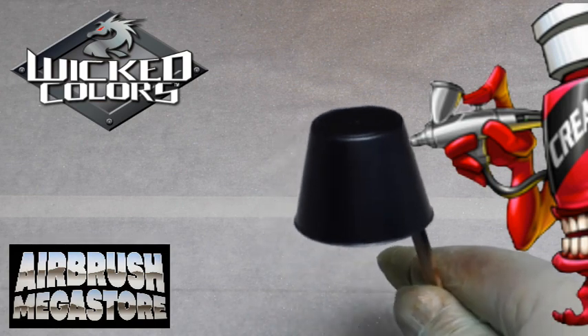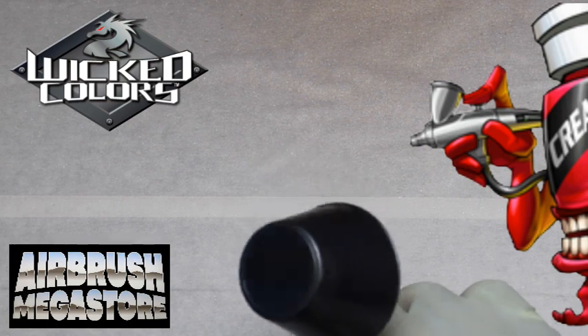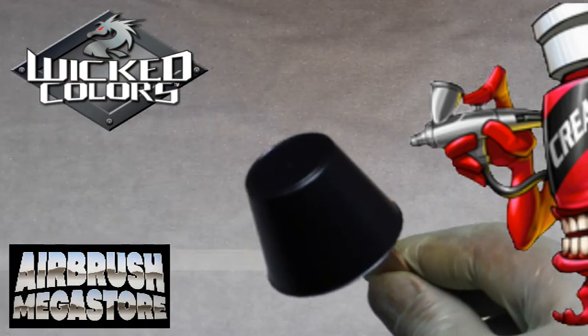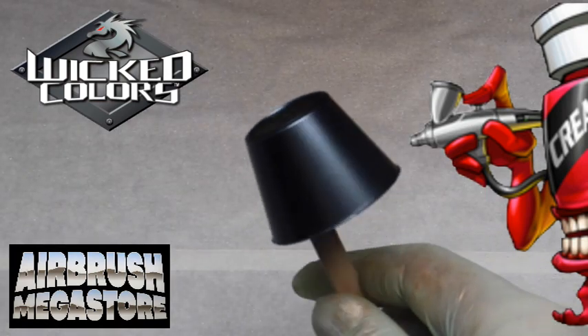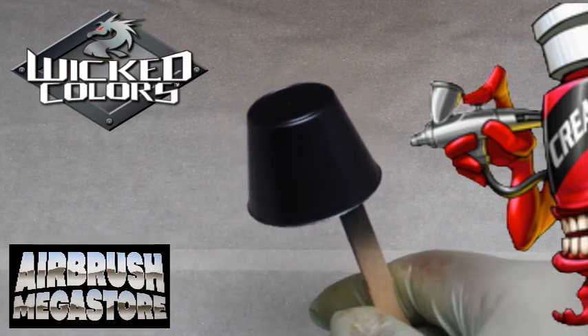These colors are completely intermixable with our entire line of Createx paints, including our Candy 2O system, to allow you to achieve very cool, custom, unique candy effects.